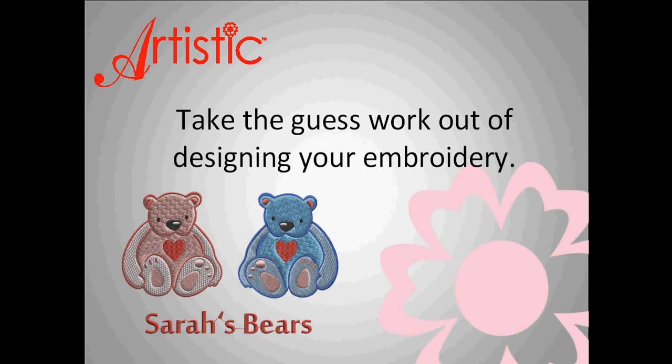Artistic Suite version 6 takes the guesswork out of designing your own embroidery. Follow the simple steps in the Artistic Suite and create an embroidery you want to show off to all of your friends.